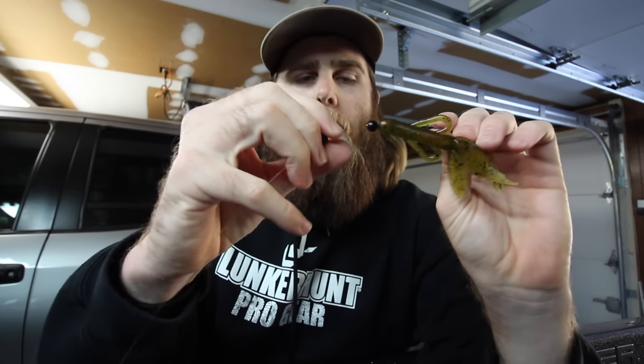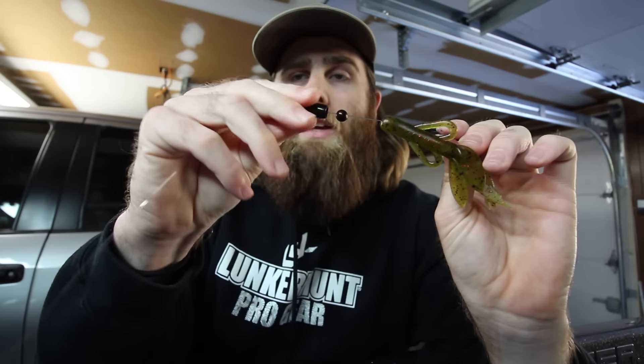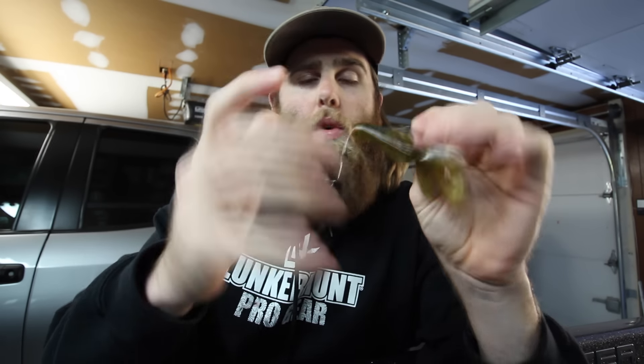Guys go through there and flip a thousand creature baits at one tree, and none of them have a little bead in between their weight and their bait — and that little bead could be just the little bit of difference that you need to get that bite that no one else could get.